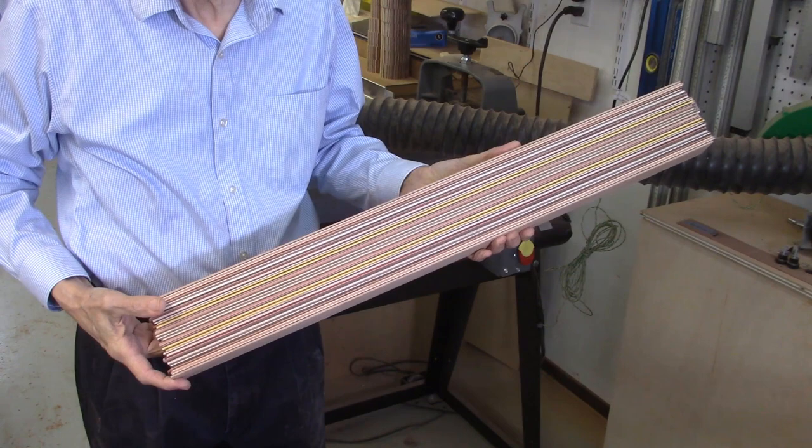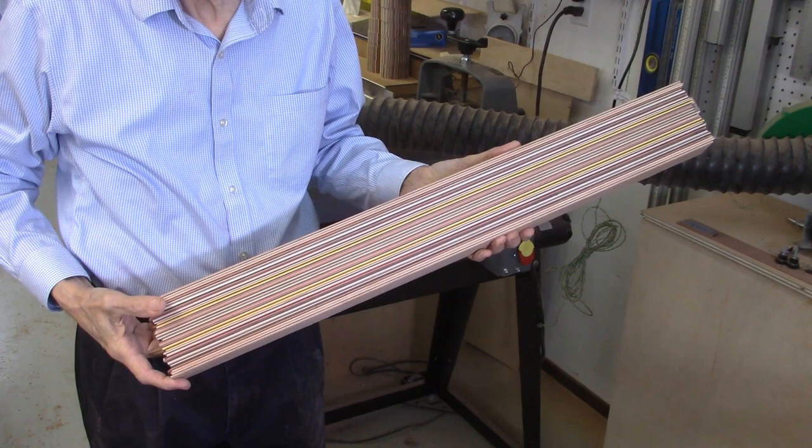And there's my finished laminated board — about four inches wide, one and three-quarter inches thick, and about 30 inches long. This is all ready to make one of my dizzy bowl patterns.